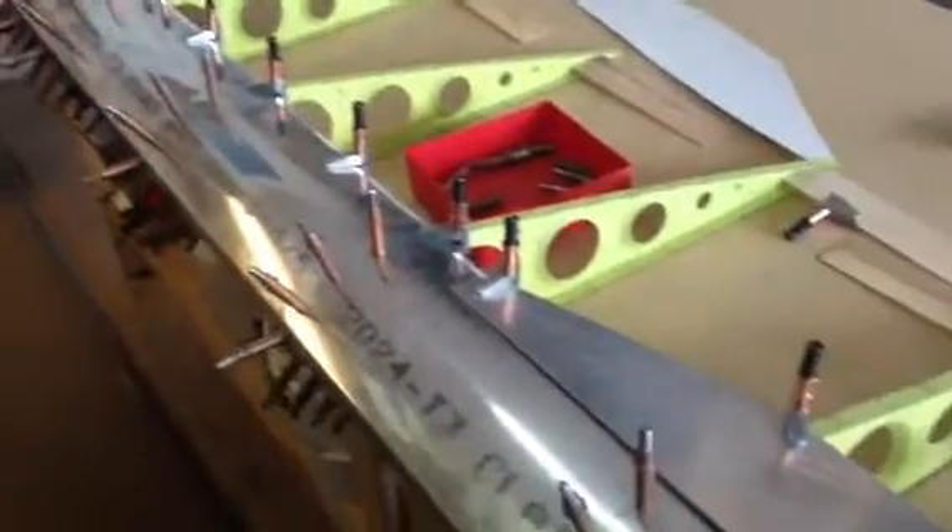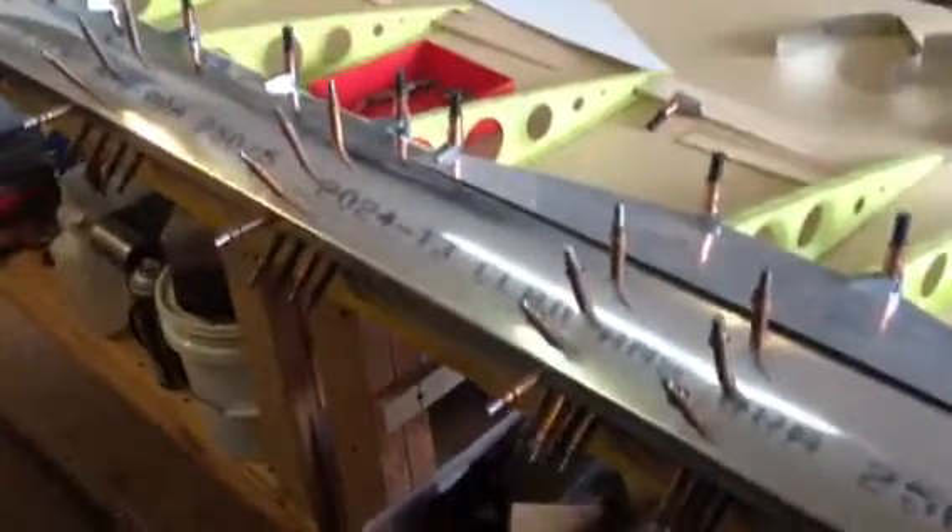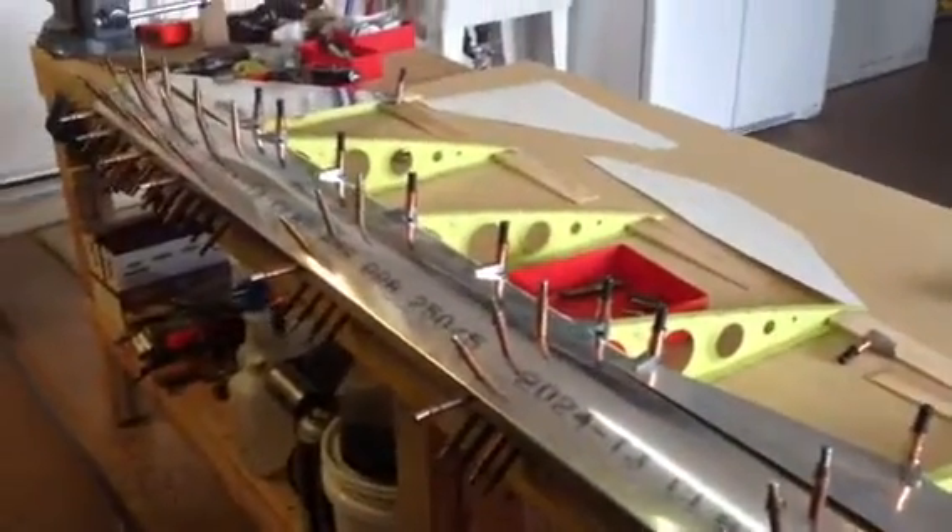So this is what we're doing today: we're going to put lightening holes in here and get the gussets fastened into place, get this thing all drilled up, and hopefully get it apart and primed so I can start putting it together permanently. Alright, until next time, we'll see you in the shop.